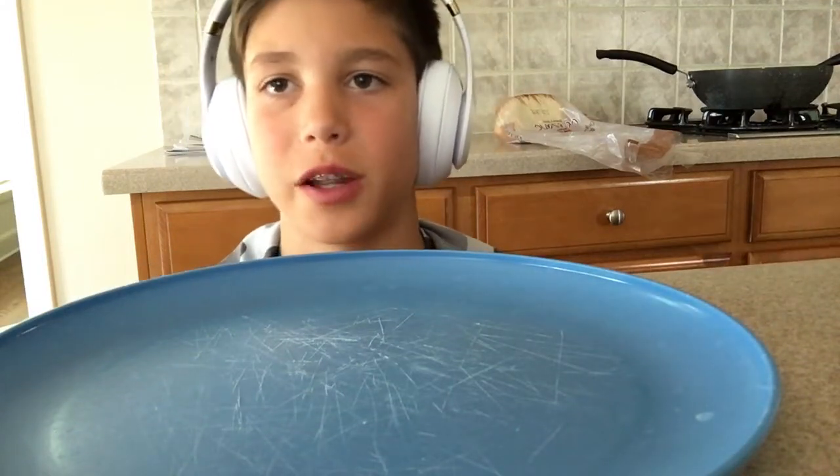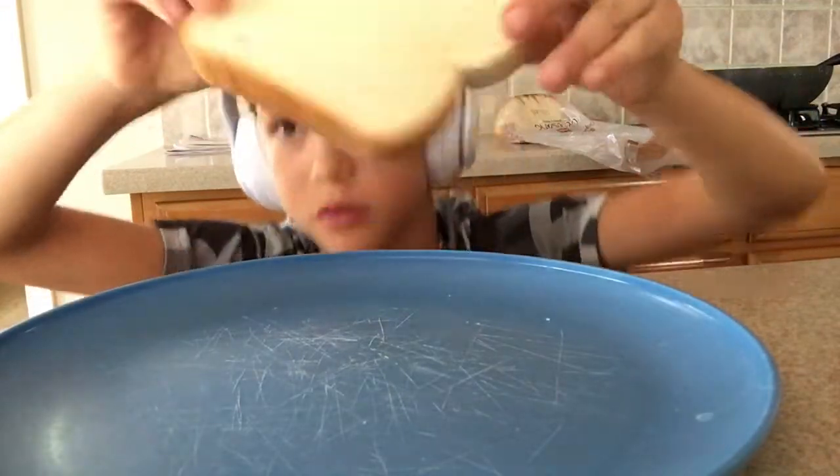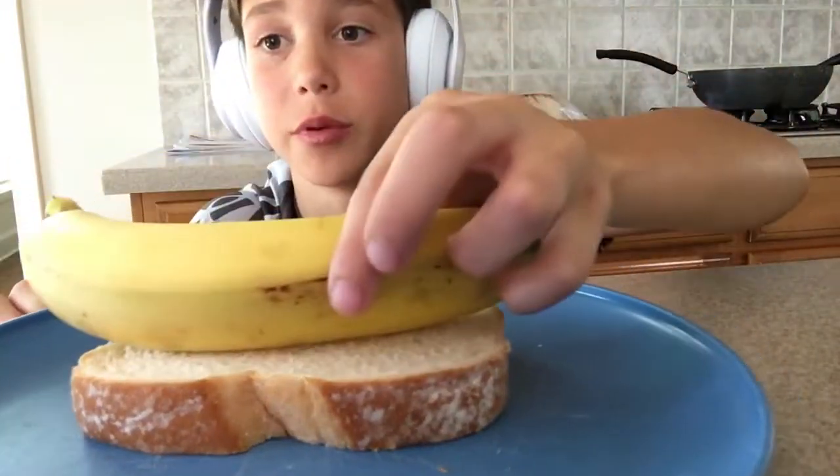Okay guys, so today I'm gonna be showing you how to make banana bread. So first, you get your slice of bread, you put it down, okay? Then you're gonna get your banana, you're gonna put it down, okay?